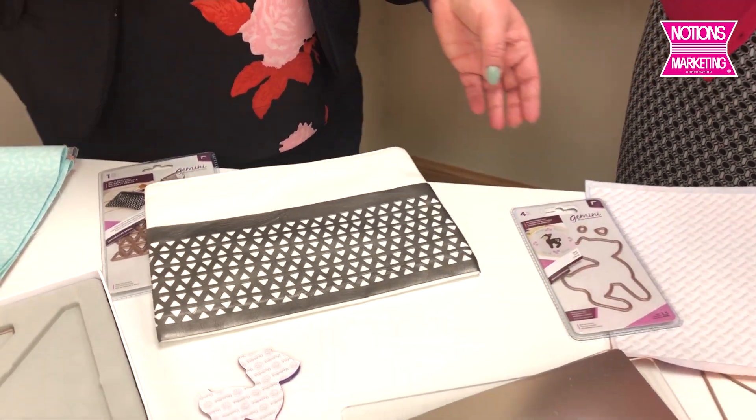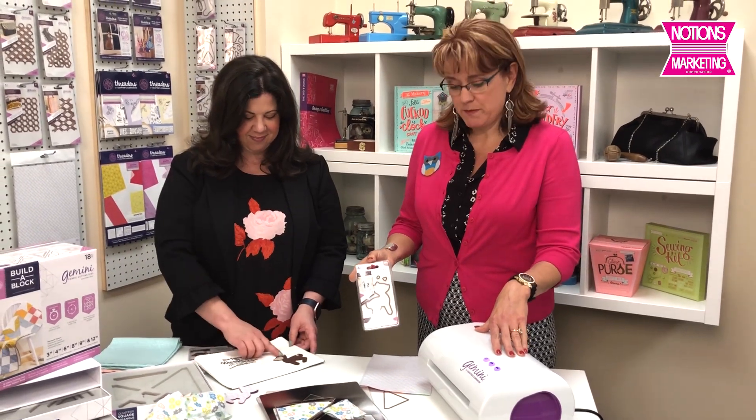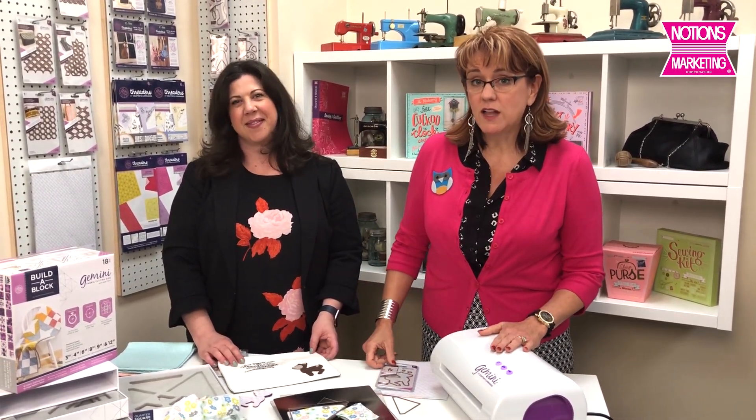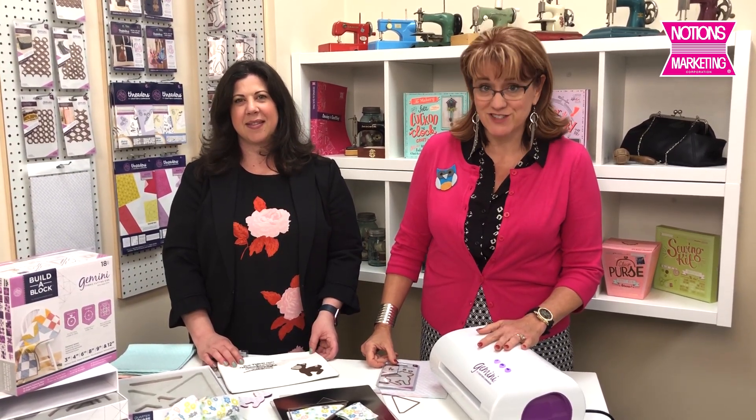So this is the Gemini machine. The Build-A-Block is the new tool, and then all of these really cute appliques with the adhesive are available. Find these all on the Notions Marketing website. If you have any questions, contact your sales rep.